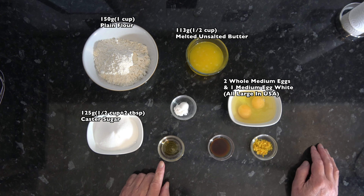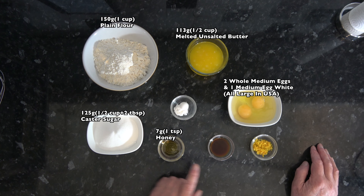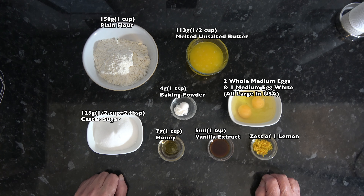I have 7 grams, 1 teaspoon, of honey; 5 millilitres, which is 1 teaspoon, of vanilla extract; 4 grams, 1 teaspoon, of baking powder; and the zest of a lemon.